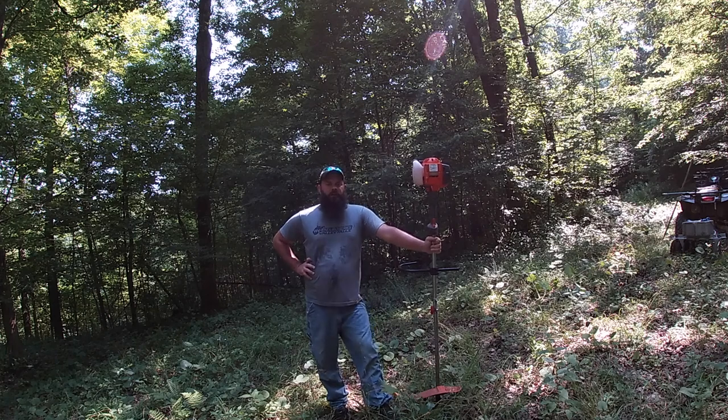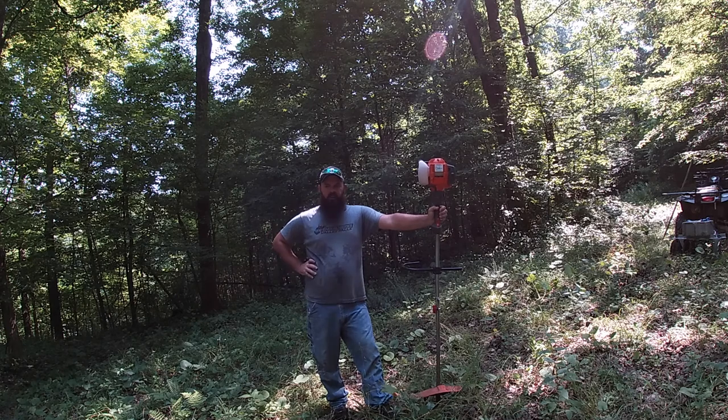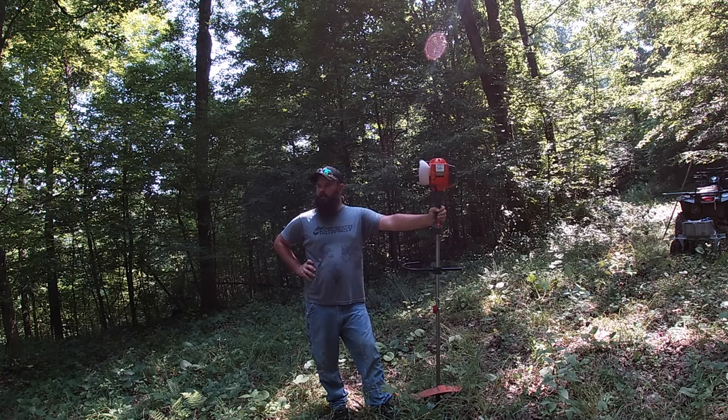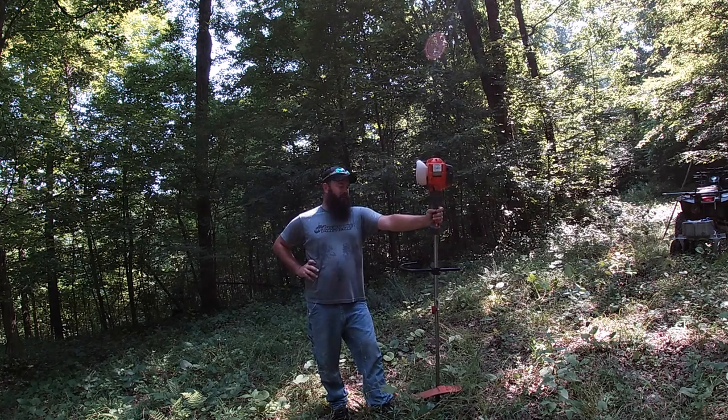All right, hello everyone. Welcome back to another episode of To The Max Outdoors. It is currently July 23rd, about 10:15 in the morning. It's 86 degrees already — the real feel is 91.